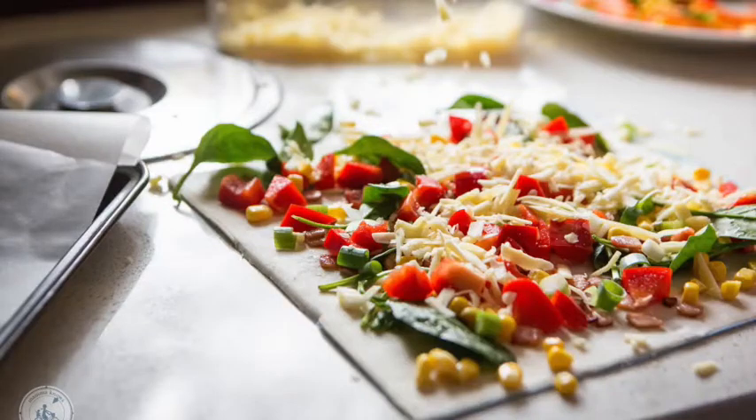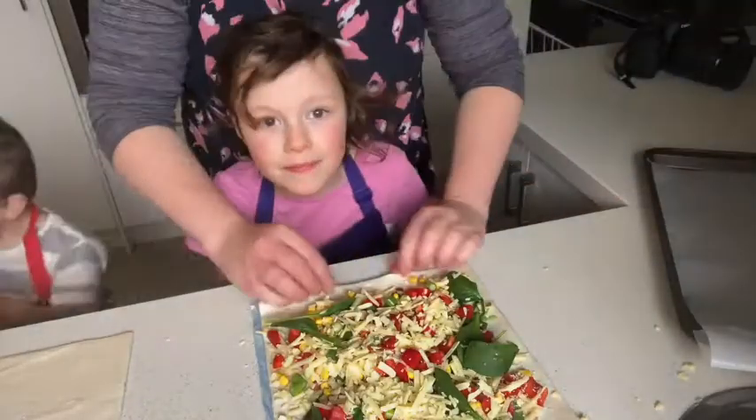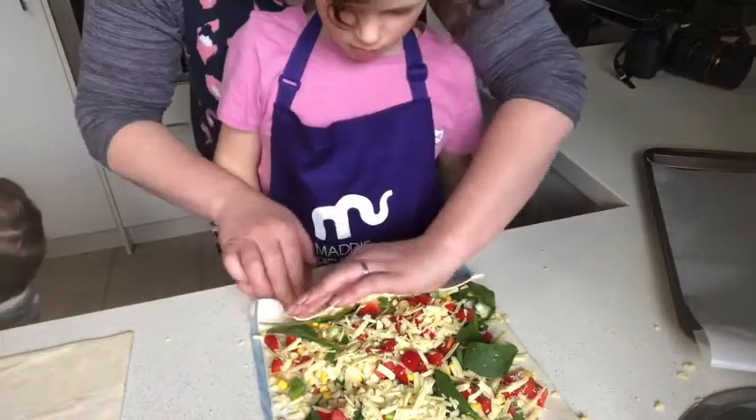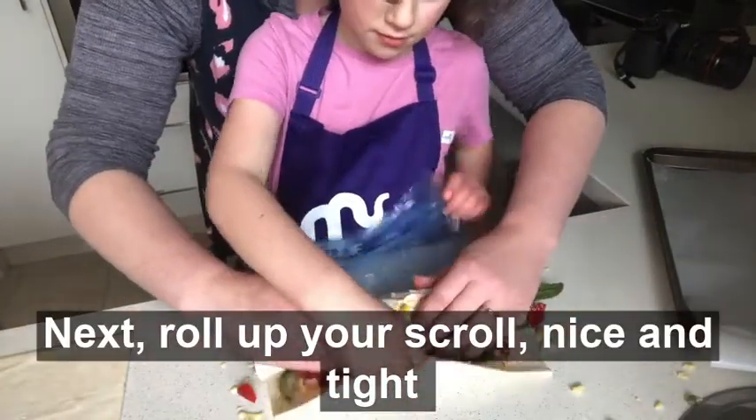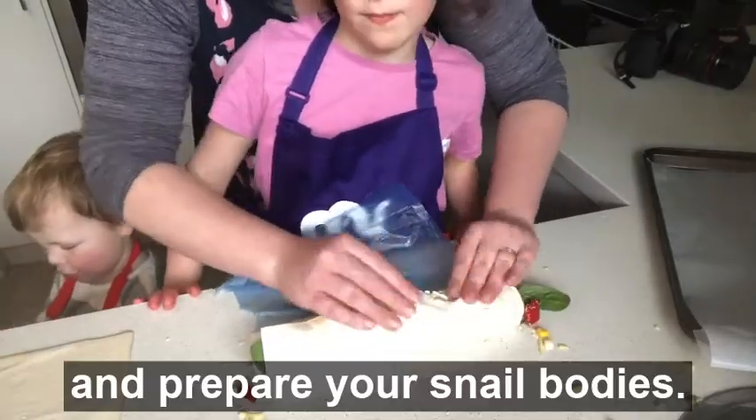Don't forget the cheese! Next, roll up your scroll nice and tight and prepare your snail body.